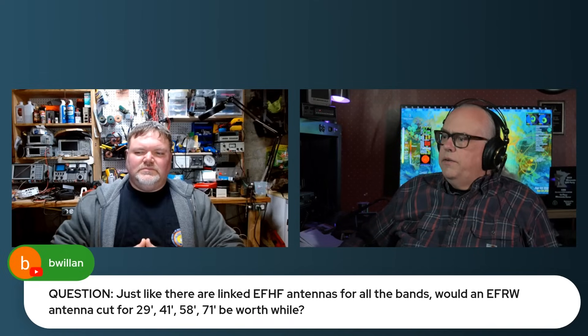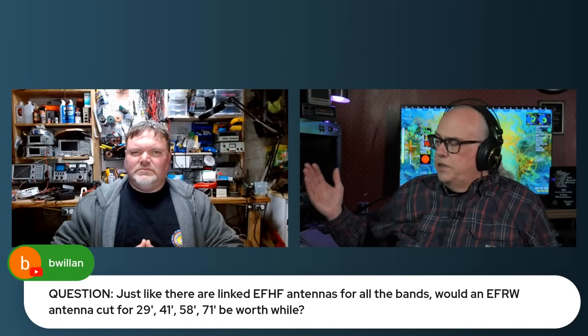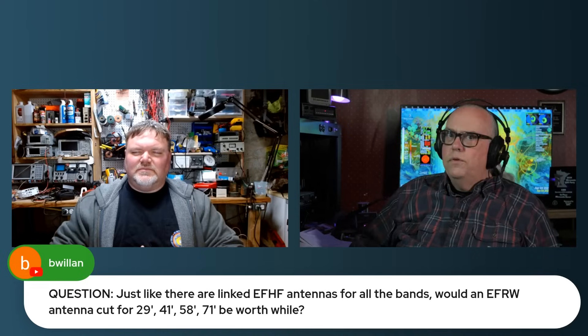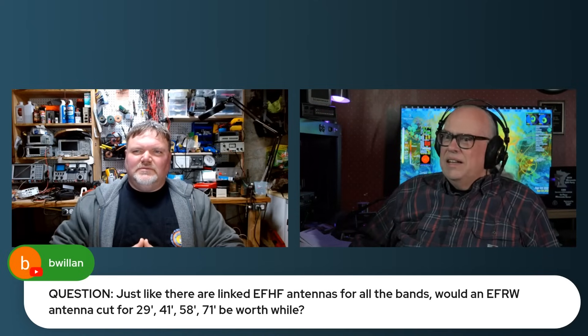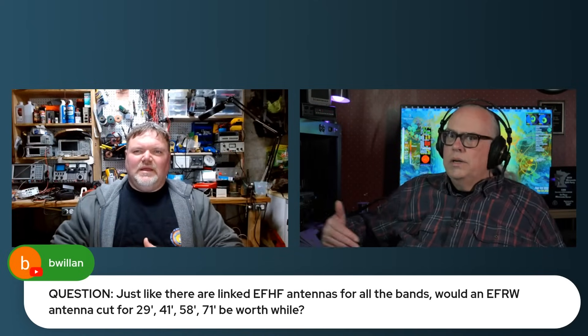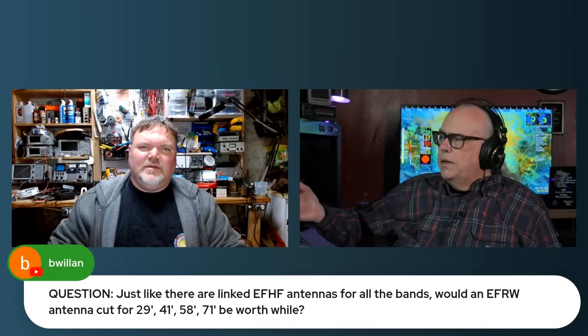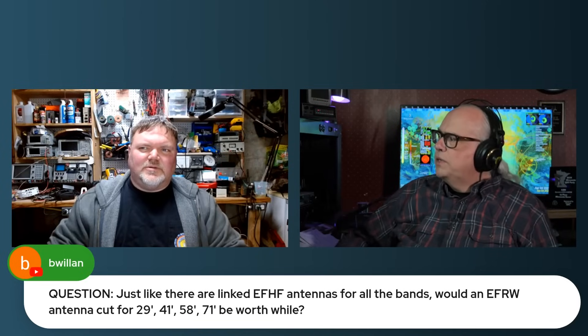You would basically pick a length that fits your needs. If you're in a tight space, make a 41-footer and go at it. A longer wire generally gives you more bandwidth and more performance.